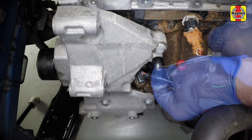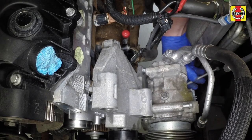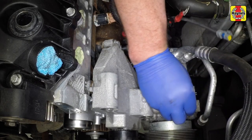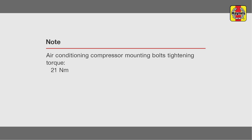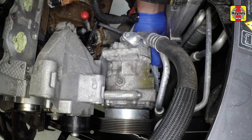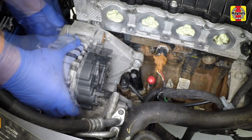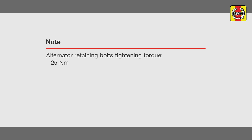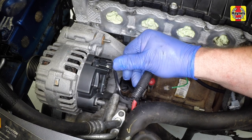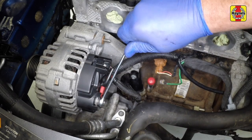Insert the coolant pipe retaining bolt and tighten it securely. Refit the air conditioning compressor and tighten the bolts to the specified torque. Reconnect the wiring plug to the compressor. Manoeuvre the alternator into position then tighten the retaining bolts to the specified torque. Reconnect the wiring plug then refit the battery positive lead terminal to the alternator and tighten it securely.